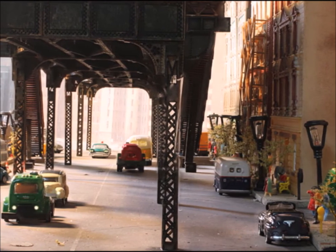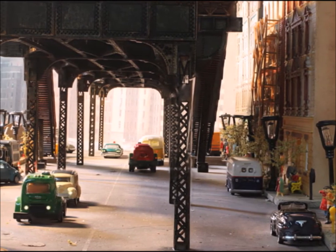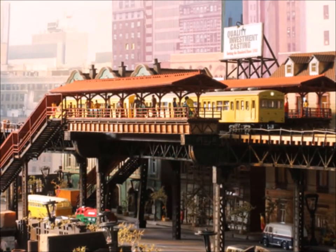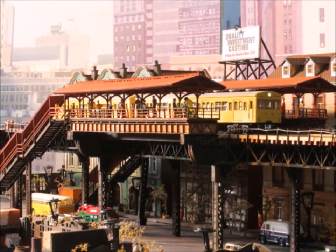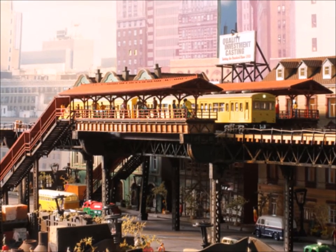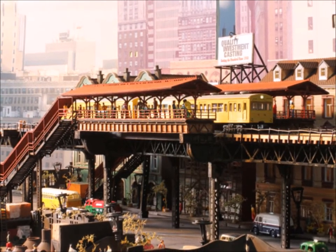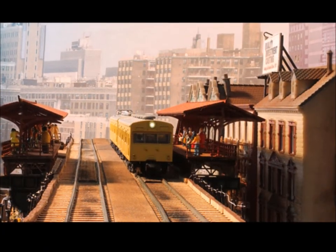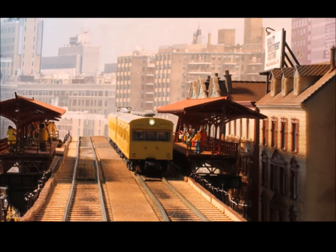Any time you have a model, you might want to think about what you're going to do with it. I especially like the underside of the elevated train. How am I going to make it look more like the original? How can I make it look a little more real? This was a great, fun project putting together the elevated Chicago train set from the Imagine That Laser Art Products folks.